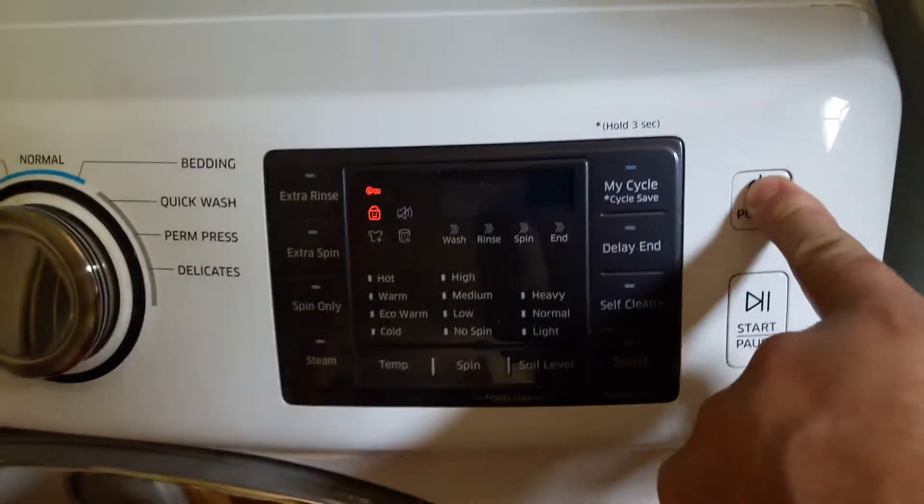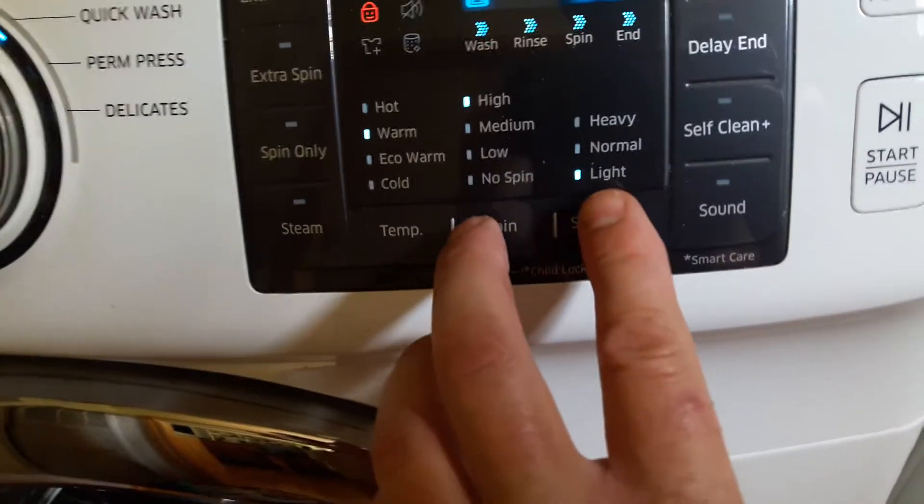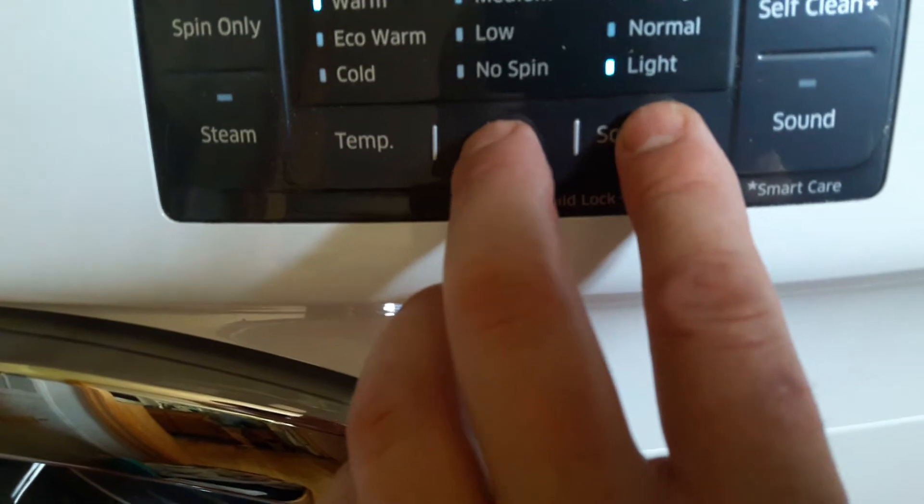It's showing that it's locked, so you need to hold the spin and soil level buttons at the same time.